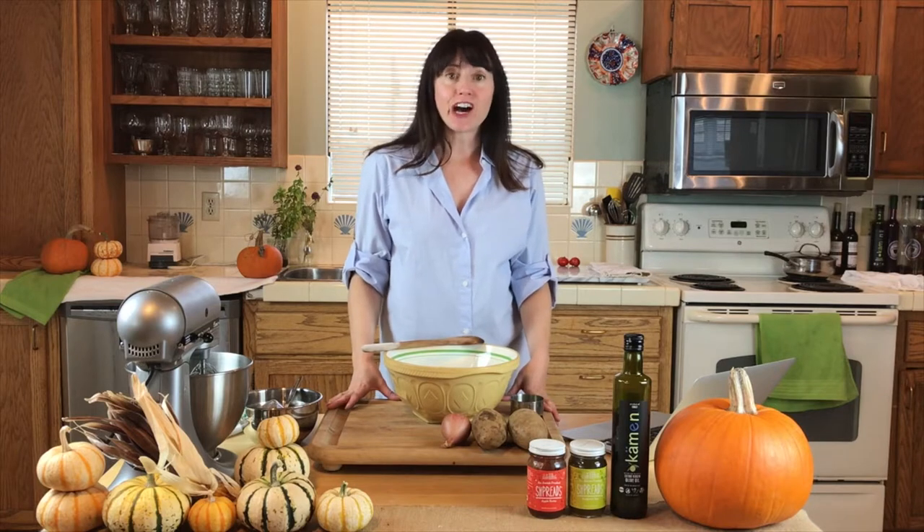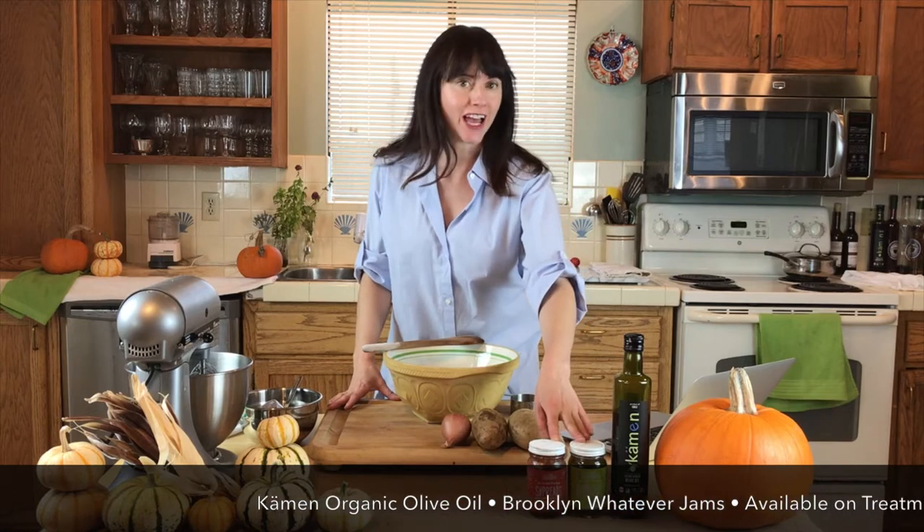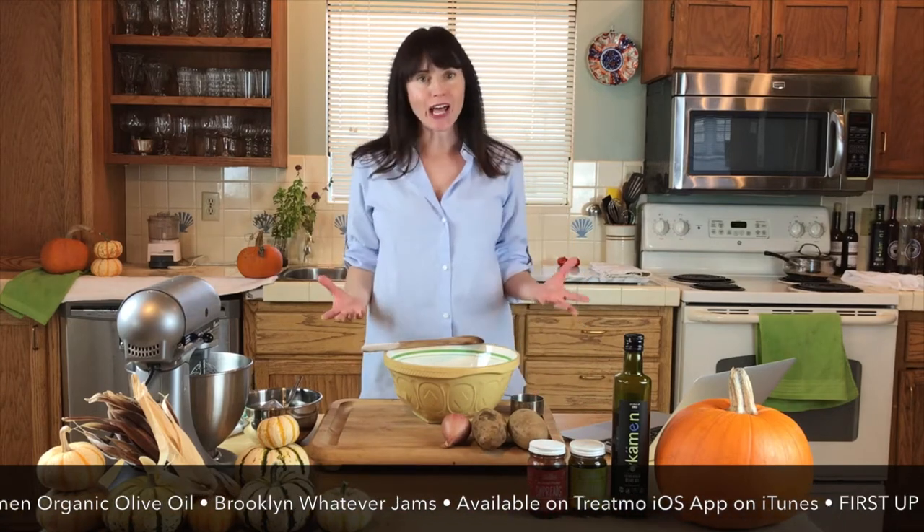Today we're featuring Common organic cold-pressed olive oil, and Brooklyn Whatever jalapeño jam and apple butter for our latkes.